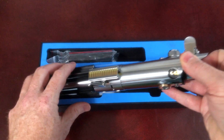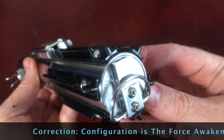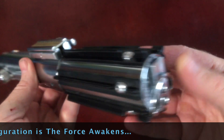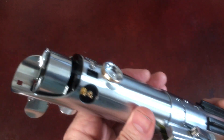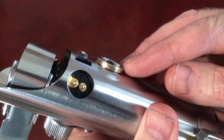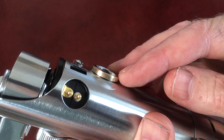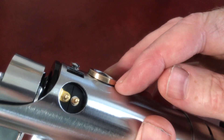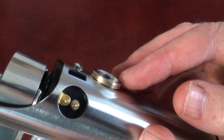For the hilt itself, obviously we've got A New Hope. We've got the riveted strips, the slightly more sophisticated cobalt D-ring on the end and the PCB strip. On the glass eye — it comes with a knurled one but in the film it's actually turned down. So I've got this on the lathe and turned the knurling off to make it as screen accurate as possible.